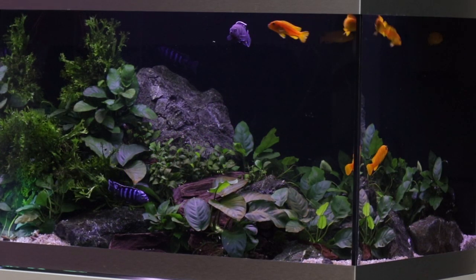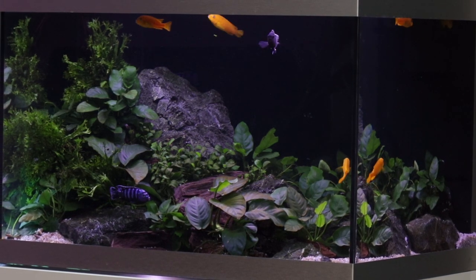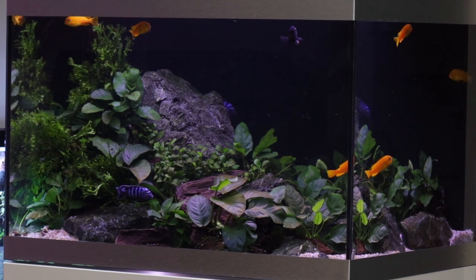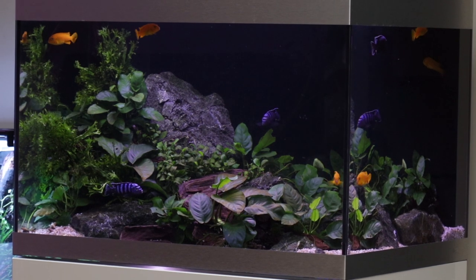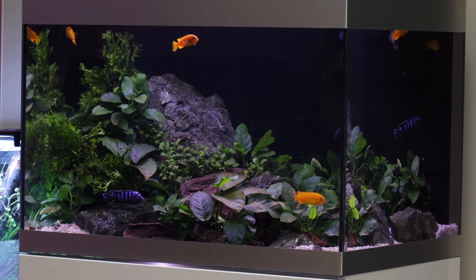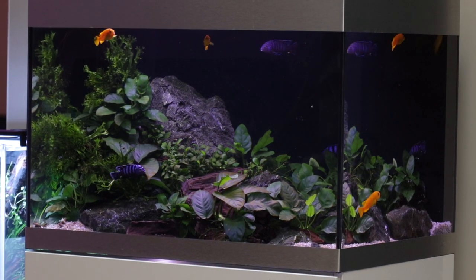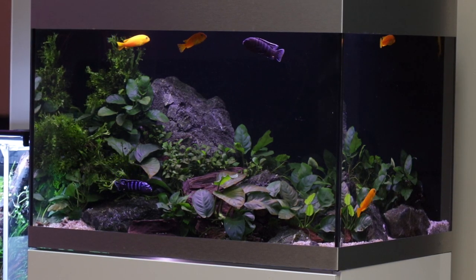So far, this aquarium shows us that it is possible to have a planted aquarium, even with fish that are traditionally considered not to be compatible with plants. The key to success is choosing the right plants for the right fish. In this case, the hardy Anubias and Microsorum Windelov seem to be doing well so far. We hope it continues to do so and look forward to sharing the progress with you all. What do you think about seeing plants in a Malawi Cichlid Aquarium? Let us know in the comments. Take care, bye bye.